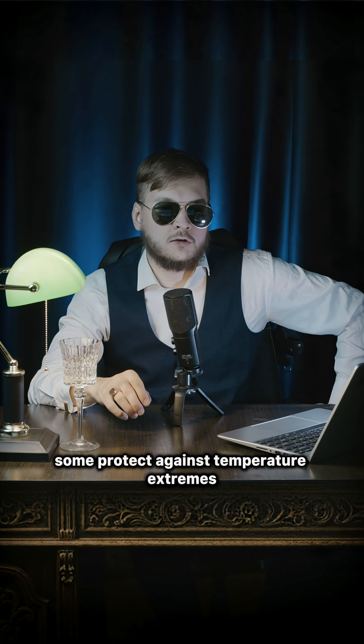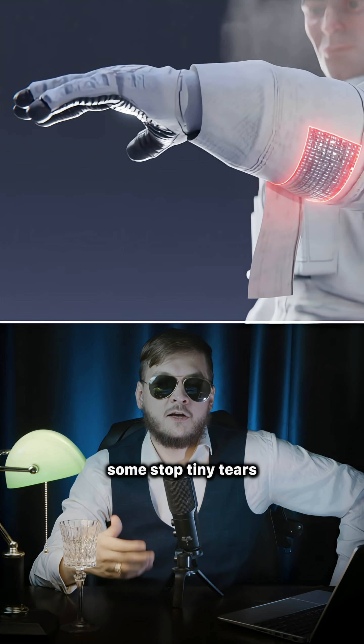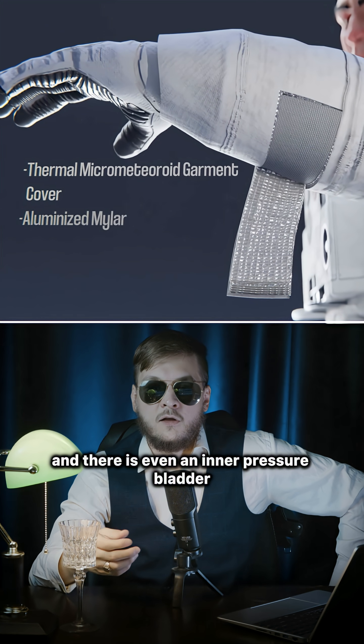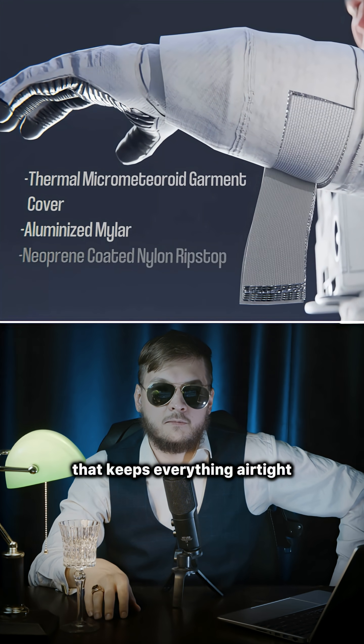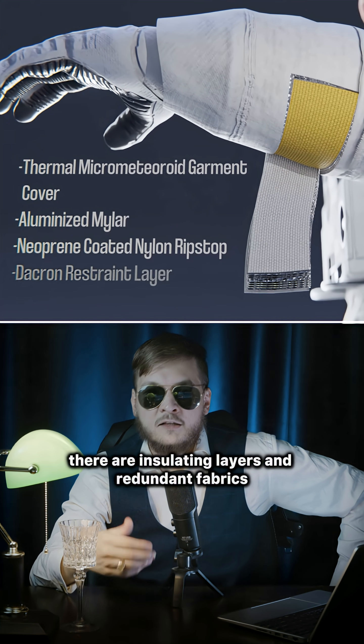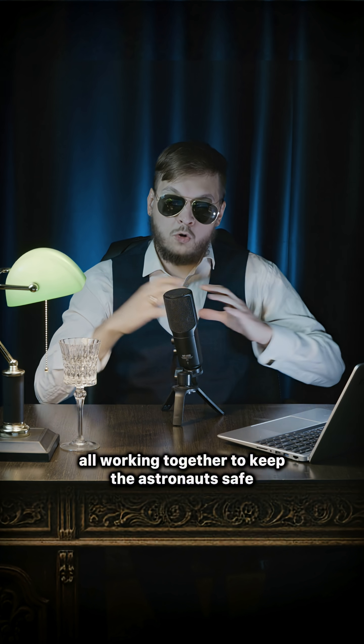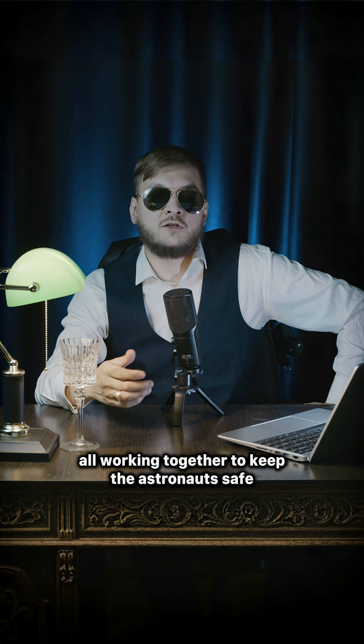Some layers protect against temperature extremes, some stop tiny tears, and there is even an inner pressure bladder that keeps everything airtight. On top of that, there are insulating layers and redundant fabrics, all working together to keep the astronauts safe.